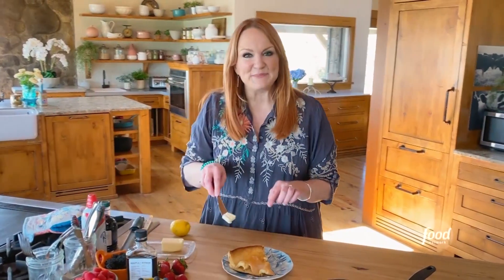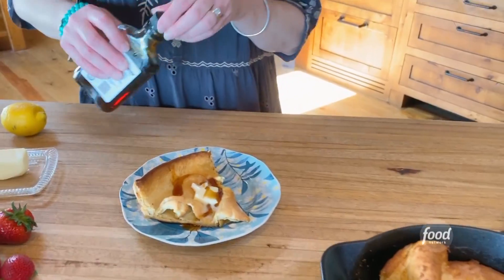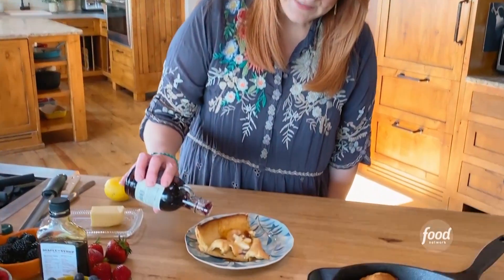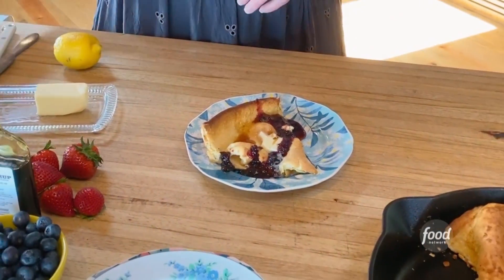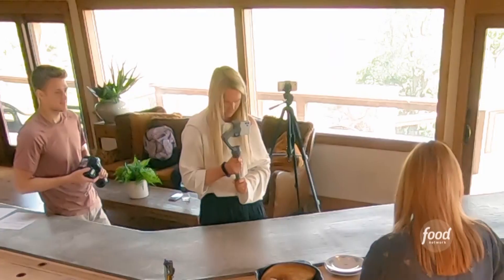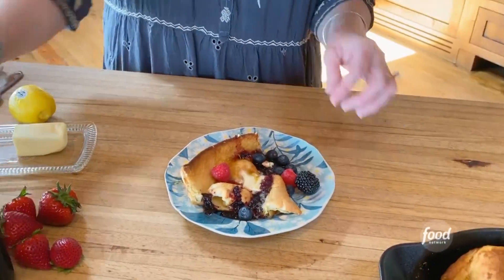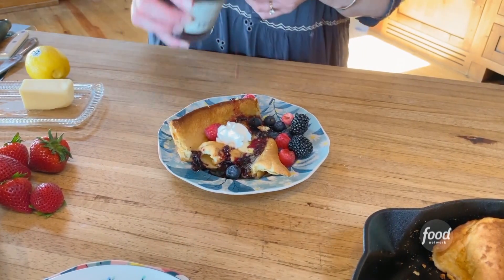Then you add a little butter. Come in here and look — a little bit of maple syrup. So pretty. And I've got some wild blueberry syrup, which I think is delightful on a Dutch baby. Look at that — how gorgeous. And then a little bit of lemon zest. Some fruit — got some raspberries, some blueberries, some blackberries. How about some more blueberry syrup? Yum.